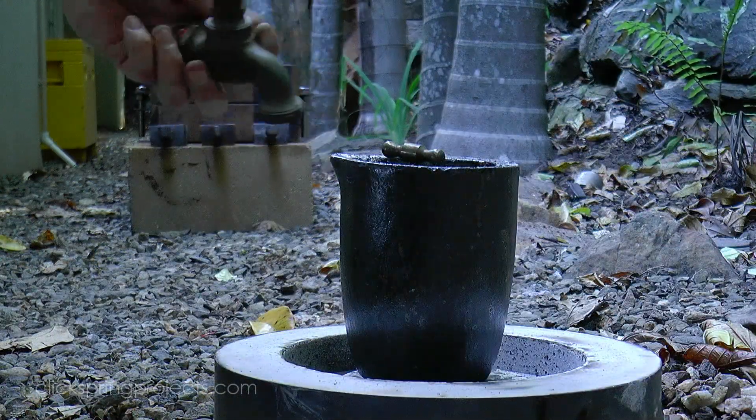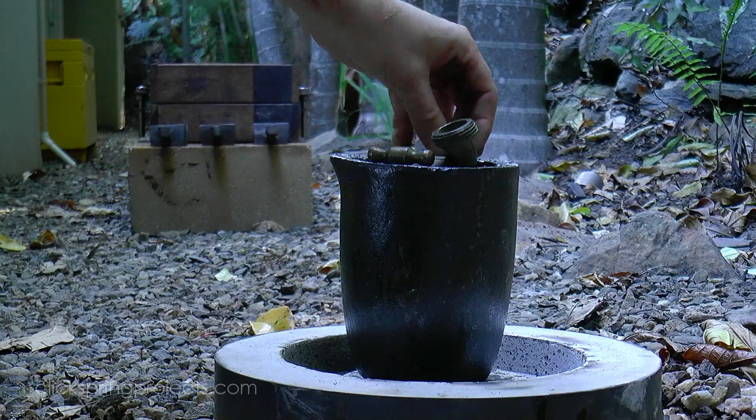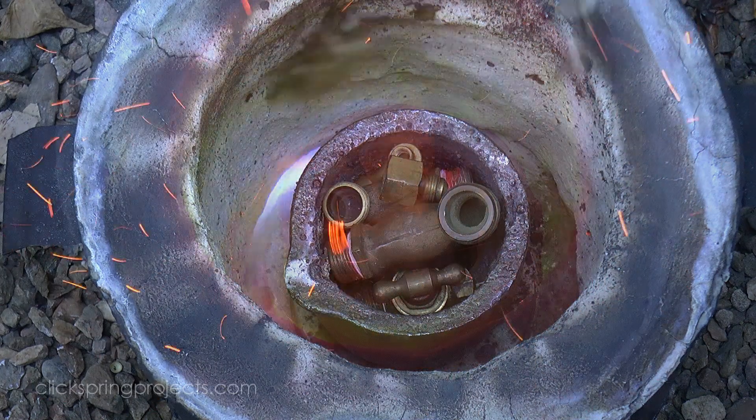The majority of the source metal was cast brass from old taps, which I've found to be excellent to work with. It machines well, and given that it's an alloy already formulated for casting, it also performs well during the melt and pour.